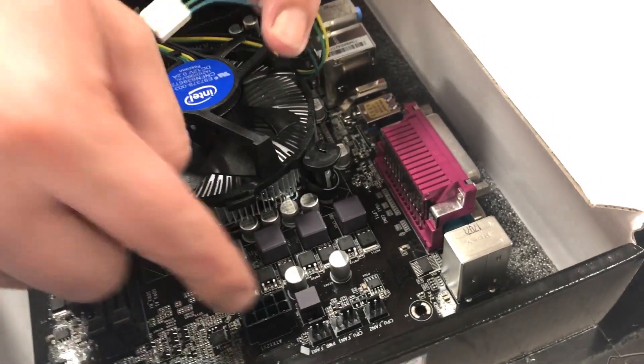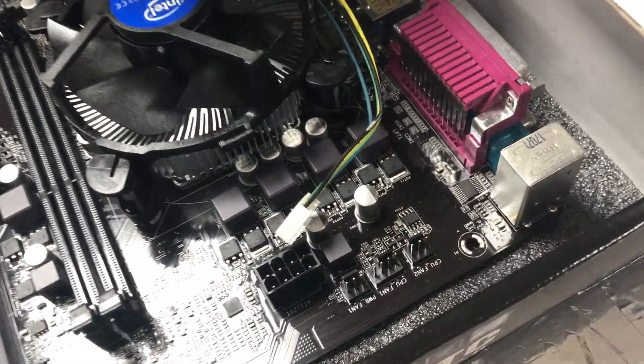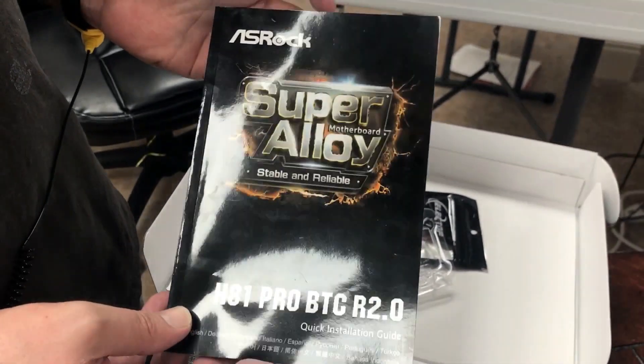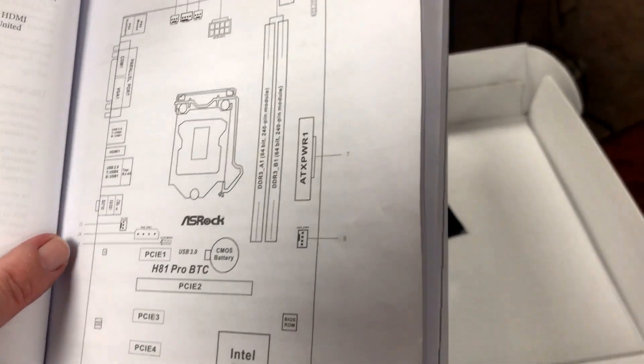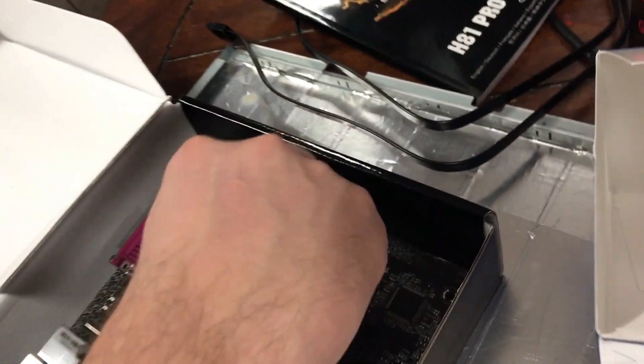Now we have to connect the fan. One of the good things about this motherboard is that it says 'CPU Fan 1' right on it — you'll see labels like that all over the motherboard telling you what each connector is. This board also comes with a good book and a CD of drivers. Keep the CD in case you ever want to sell the motherboard. The manual has page numbers and diagrams, so we're looking for CPU Fan 1 — and it's also written right on the motherboard for us.